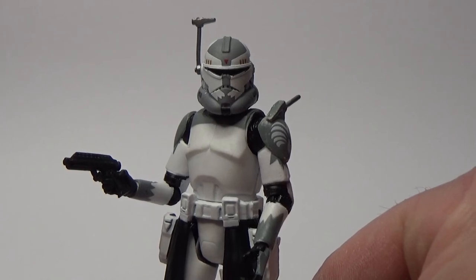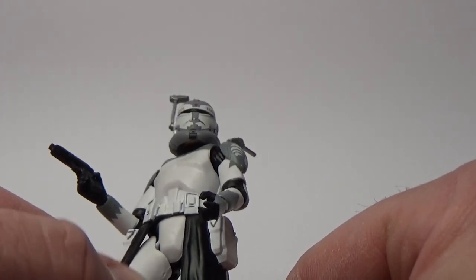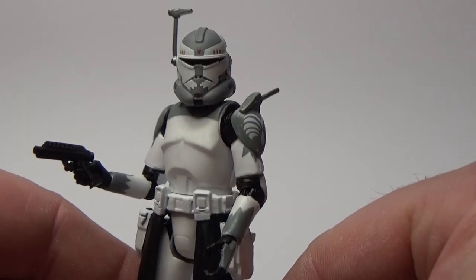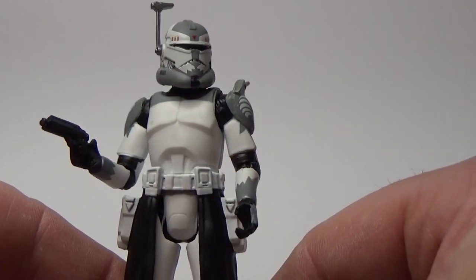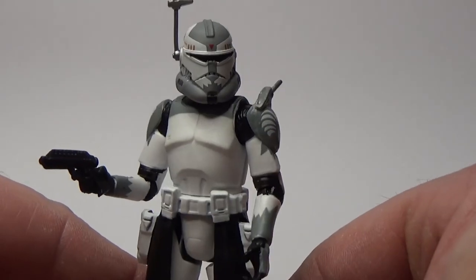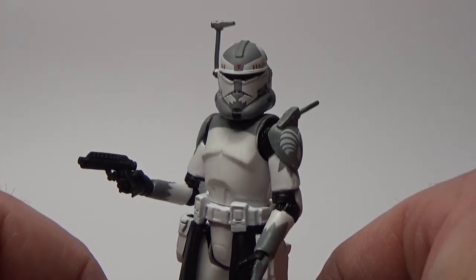It's got all the standard articulation for 3.75-inch these days. I need the swivel thighs — that's probably the only downside, because we have had clones with ball-hinged hips before. But that's okay, this is a damn fine figure and I really really like having it in the collection.